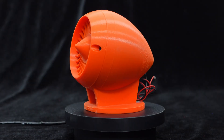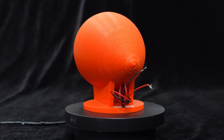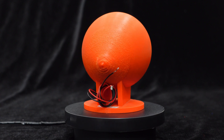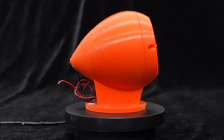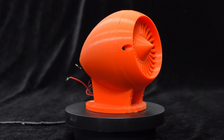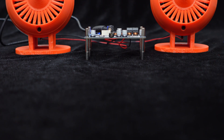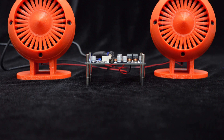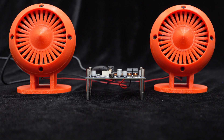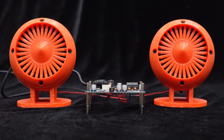We have also specially designed a 3D printed enclosure for this speaker. Not only does this enclosure have a stylish appearance, but it is also compact and lightweight, allowing it to better unleash the audio potential of the speaker. Now, let's listen to the sound quality when the speaker is assembled in this cabinet and connected with the BDM-3 Bluetooth amplifier board. The wiring is simple — just plug in the cable harness, and you're good to go.